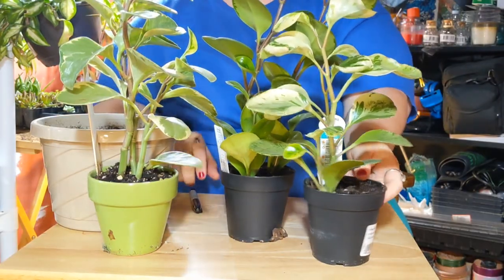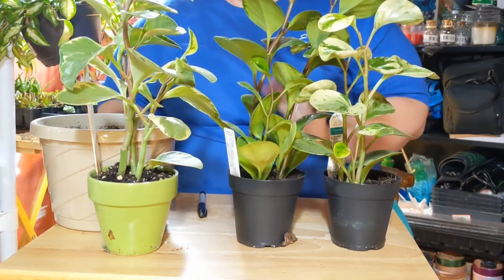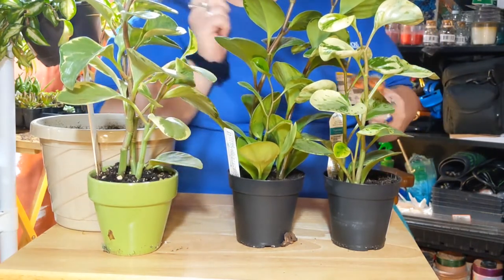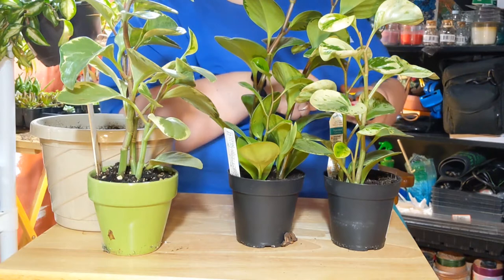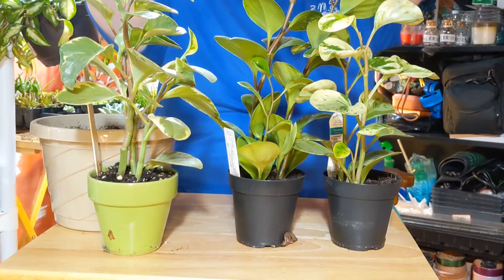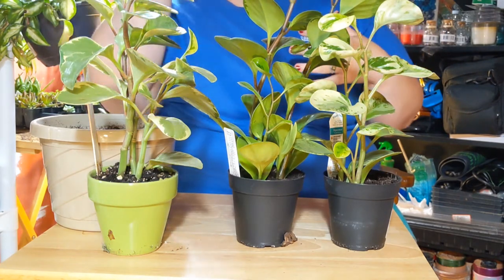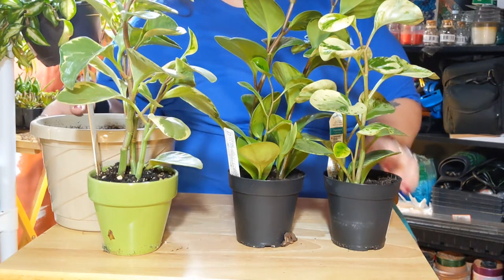Hi guys, it's Kelly. So we're trying a new angle. We're figuring things out. Let me know if you like this angle or other angles better. Go back, watch some of my other videos and let me know which angles you prefer. If you like viewing the plants from straight up or from the side or more of an angled view, let me know.